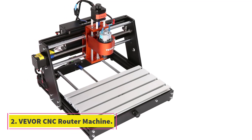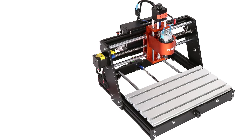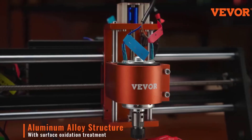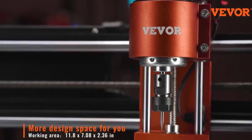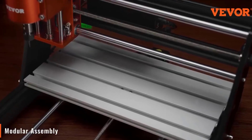Number 2: Vever CNC Router Machine. The Vever CNC Router Machine, 120W, 3-axis, GRBL Control, is a mid-tier desktop CNC engraver comparable to the CNC-3018 Pro but offers a larger working area, a slightly stronger spindle, and a few improvements depending on the version. Here's a detailed comparison and breakdown.